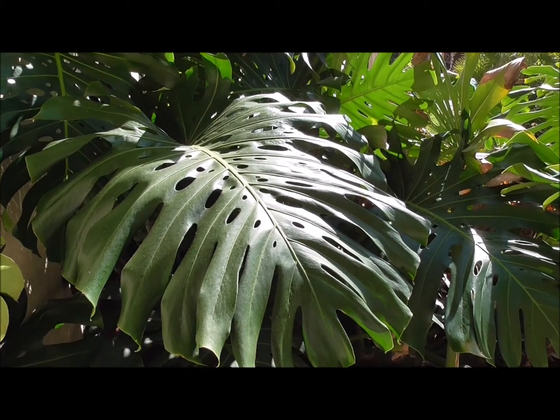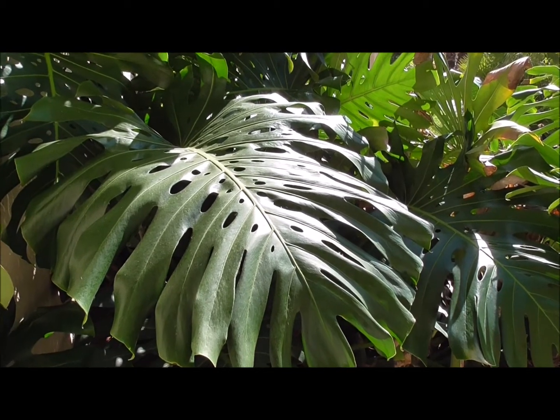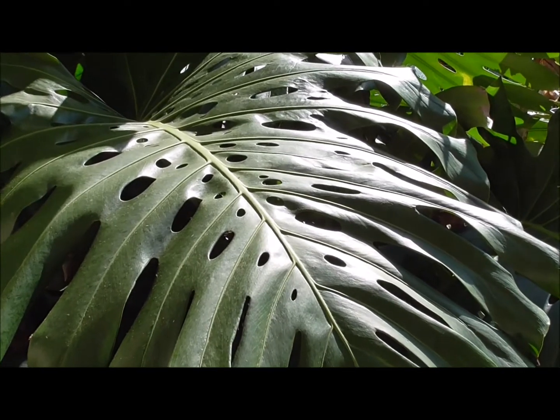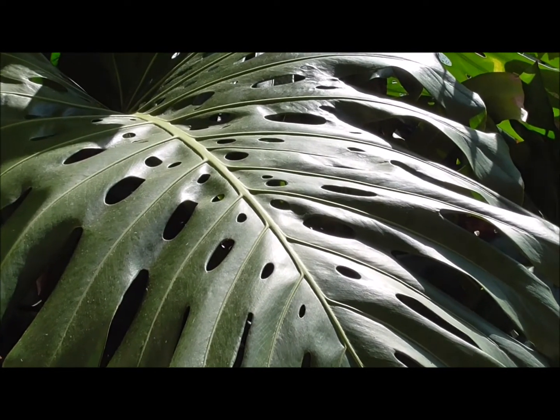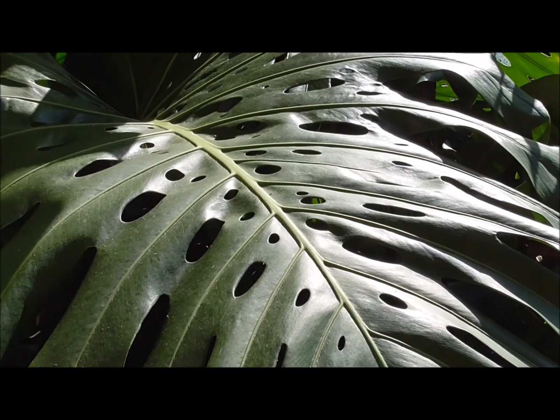Welcome to my YouTube channel called Eat Your Backyard, where I talk about edible landscaping that you can do in your backyard. Today I want to tell you about a very interesting plant. I actually made one other video about it — how to eat the fruit — and that video is also available on Eat Your Backyard.